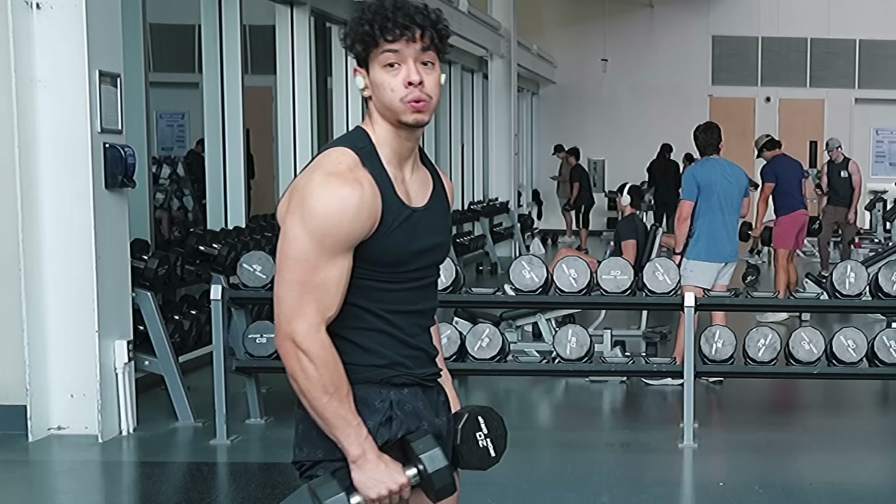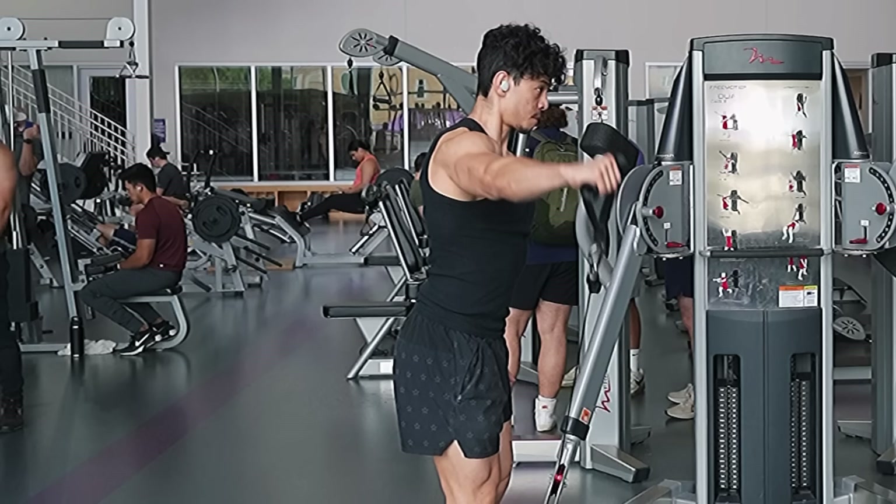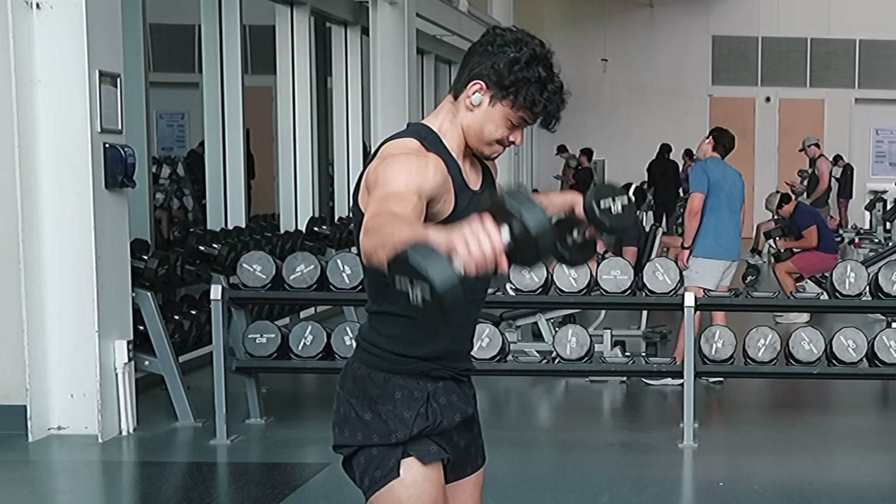The mid delt abducts your arm or gets it away from your body, and the only exercise to hit that is a lateral raise. There are two types: the cable lateral raise and the dumbbell lateral raise. The cable lateral raise is superior because the resistance is pulling you into adduction, so you have to overcome that by pulling your arm out. With the dumbbell lateral raise, the resistance is going down. I found that cable lateral raises are better for higher reps while dumbbell lateral raises are easier to load up. A key tip: go through the motion slow. If you try to muscle past those sticking points, the traps take over a ton — so take your lateral raises slow and steady.